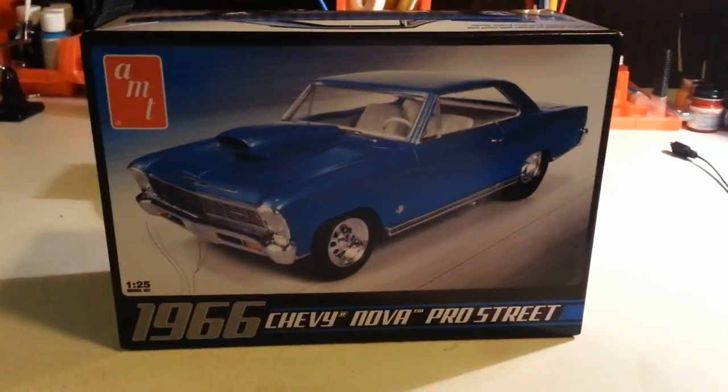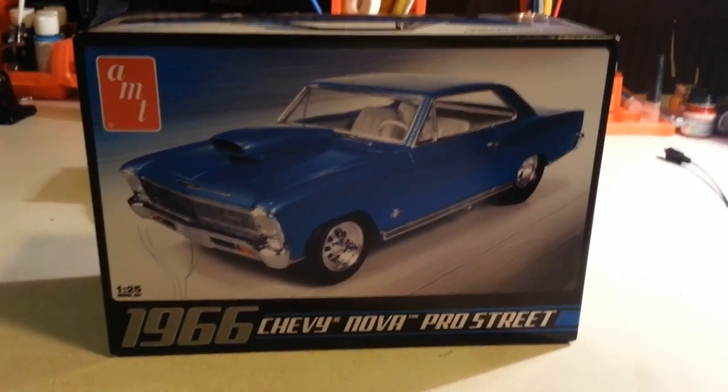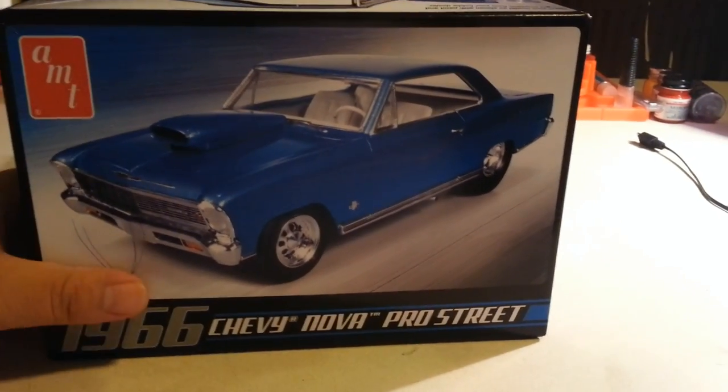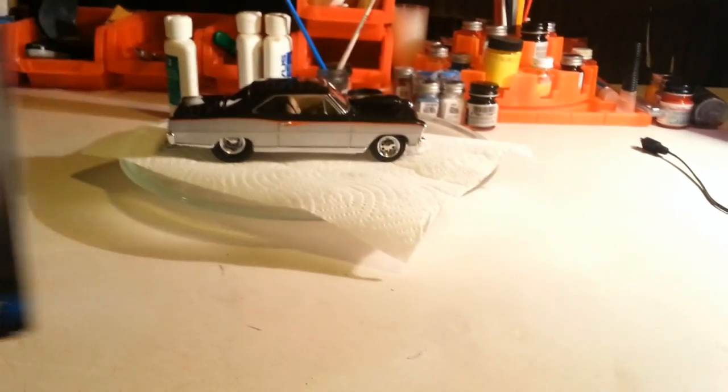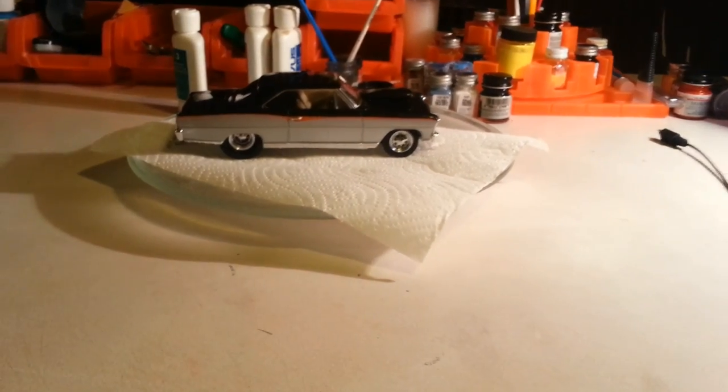Alright guys, I got the camera turned around so without further ado, here is my box stock 66 Nova. There she is.